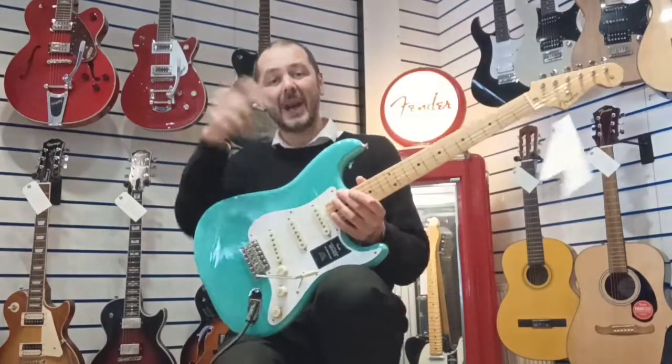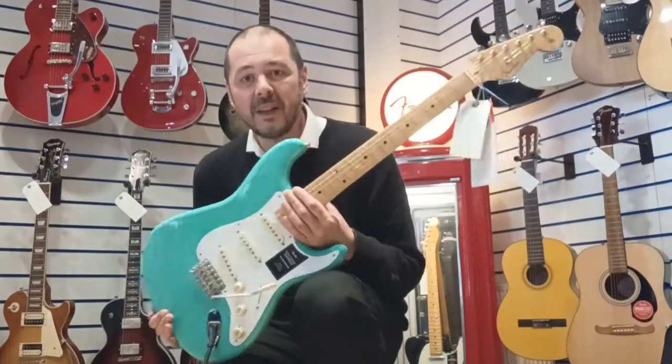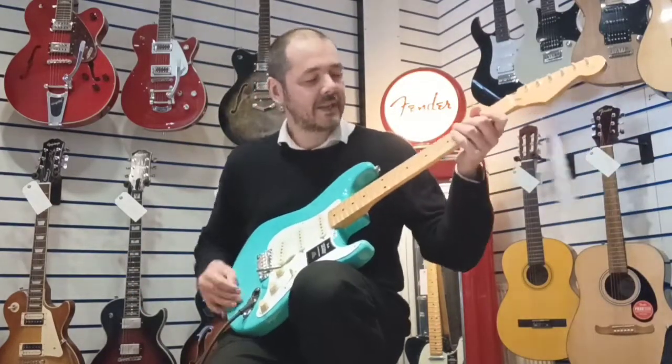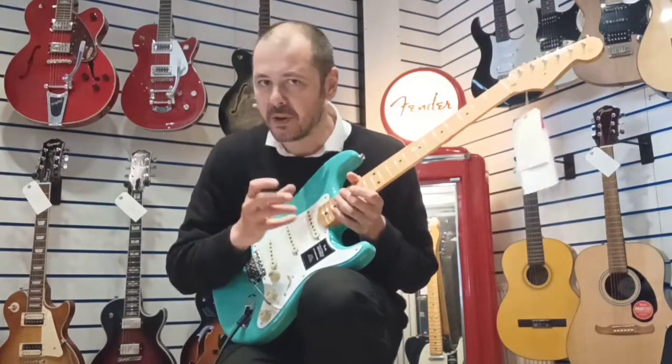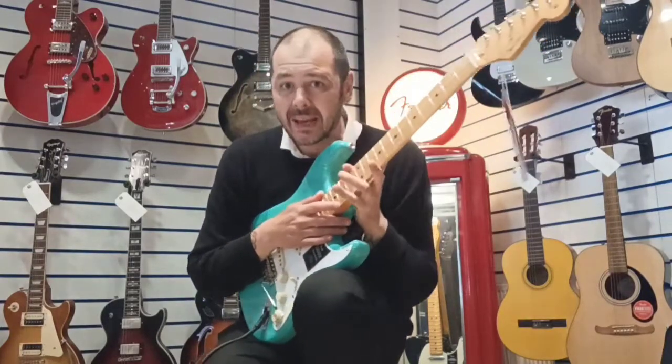Hello, I'm Kevin from Ms Music. I'm going to show you this today. This is the Fender Vintera 50 Stratocaster and it is a belter. It's really really nice and it's period accurate, right down to the pickups and the neck especially.